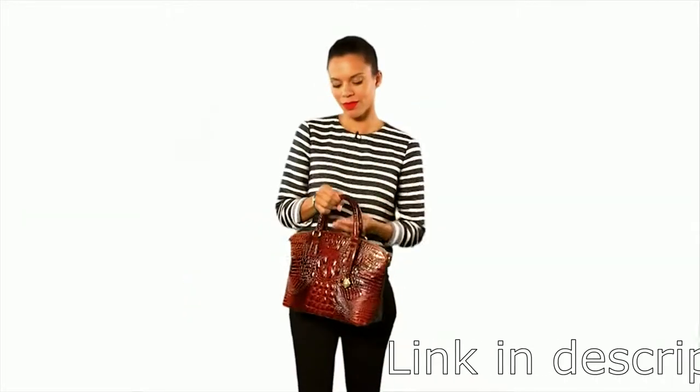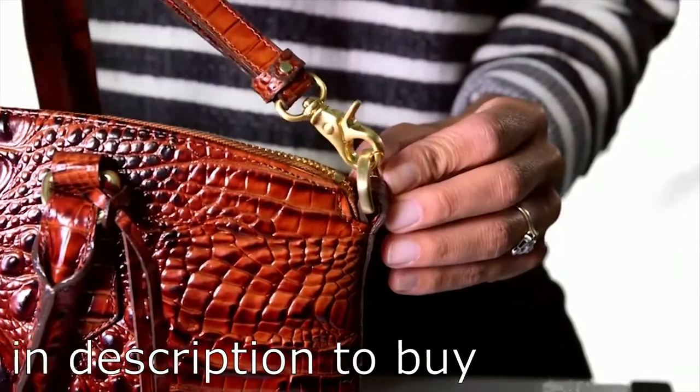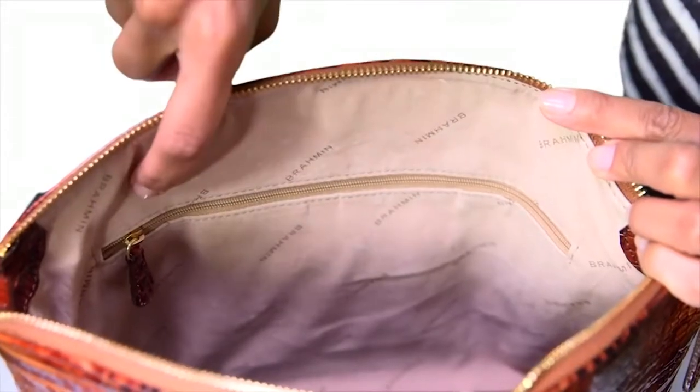It has the same great shape as the large Duxbury satchel but is smaller and lighter in weight. The bag's design is extremely versatile — carry by hand with comfortable rolled handles, attach the longer micro-adjustable strap to wear as a crossbody, or double up as a shoulder strap. The bag is finished with Brahmin's quality details, including multiple interior pockets and a space for your pen.